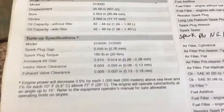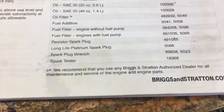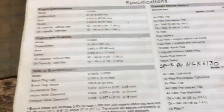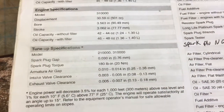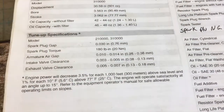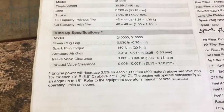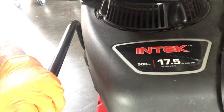That way I'm in the safe ballpark — if they wear down a little bit, I'll still be good for a while. It does say they recommend you take your mower to an authorized dealer, but I'm here to save you money and give you confidence to do it yourself. The manual says to bring your engine to top dead center and then past top dead center a quarter of an inch before you do your valve adjustment. This is a 17.5 horsepower 500cc engine.